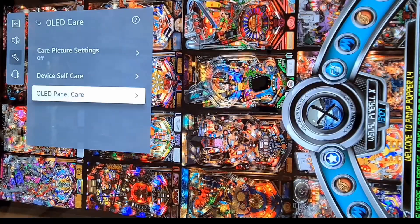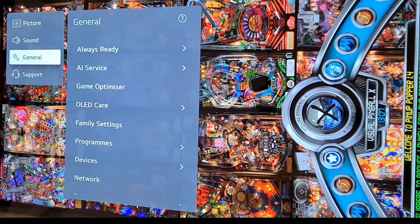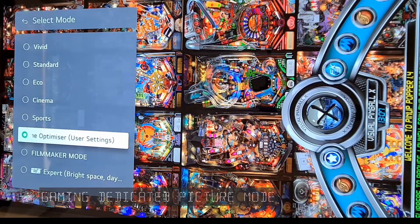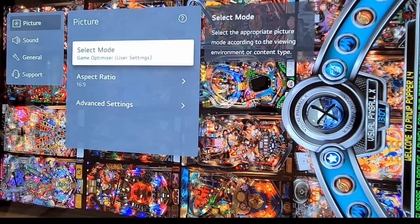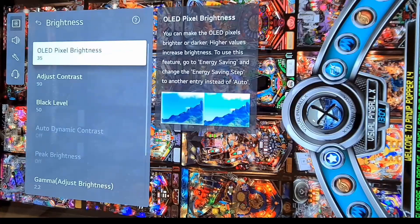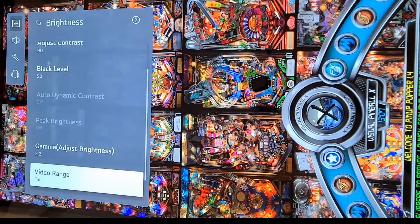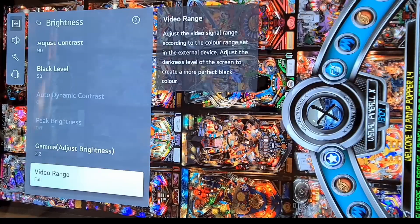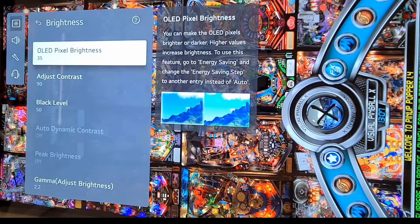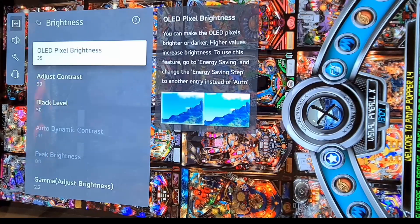Next, go to Picture and select mode — Game Optimizer needs to be chosen for PC gaming. Then go to Advanced Settings: adjust brightness, contrast, and black levels. Video range should be set to full for full RGB support. My OLED pixel brightness is set to 35 since I mainly play in low light conditions in the evenings, but even with those settings during the day I see everything fine.